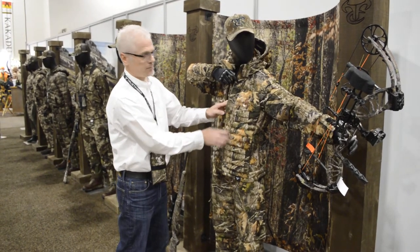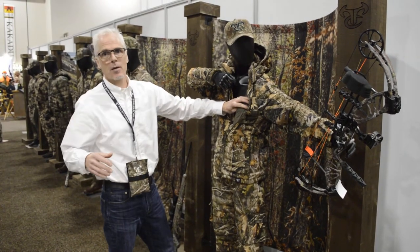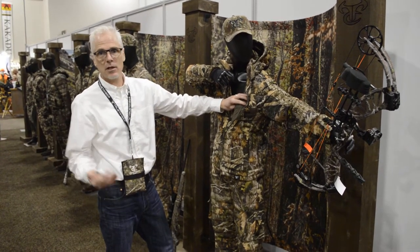All YKK zippers. A nice nylon interior so that you can slide your arms in and out, legs in and out, easily without bunching.